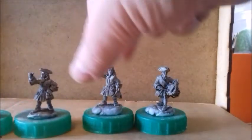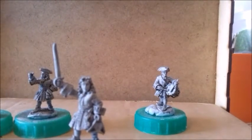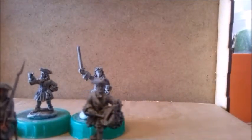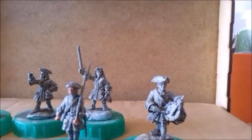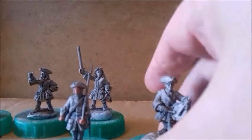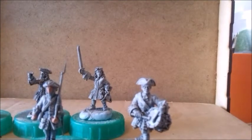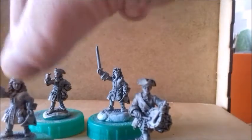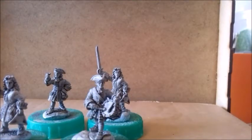The Front Rank metal ones are about £1.40 each, whereas the Warlord plastic ones work out to roughly 70p per figure from a box costing around £14–£15. So the metals are roughly twice the price. Is it worth it? Yes, I'd say it's worth it — they're in a different league — but the plastics are also worth what they cost.